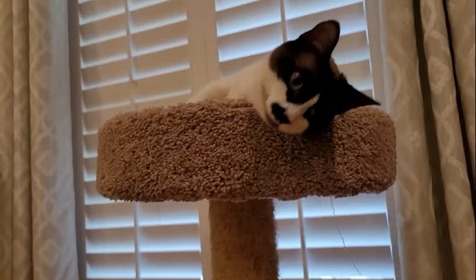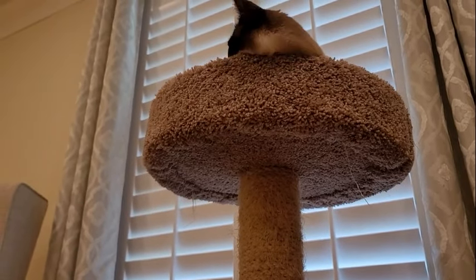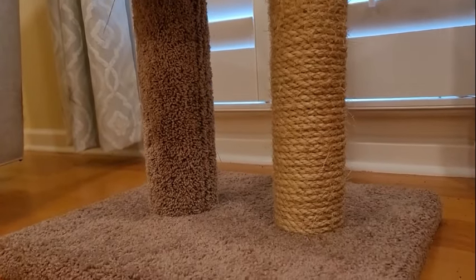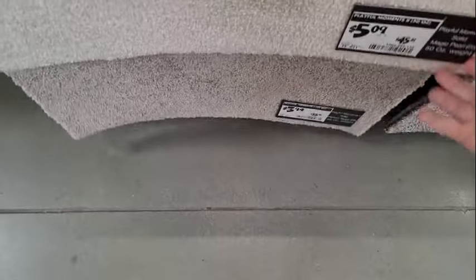Abby loves her indoor cat tree, which is made up mostly of carpet and particle board. Like most, this one is labeled for indoor use only. Let's take a look at this carpet swatch — it feels good under the nails.